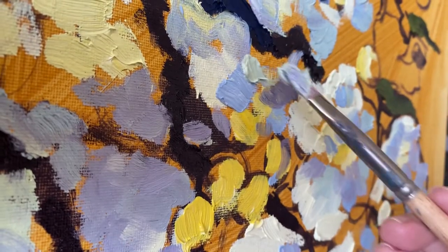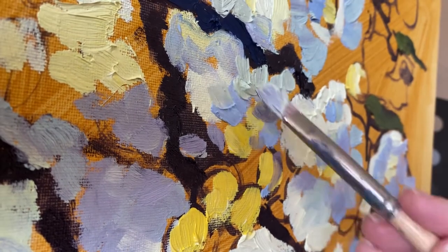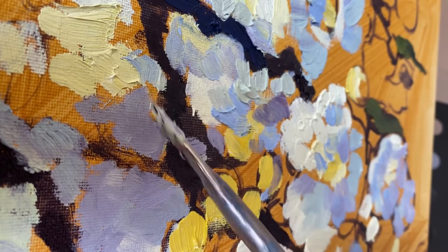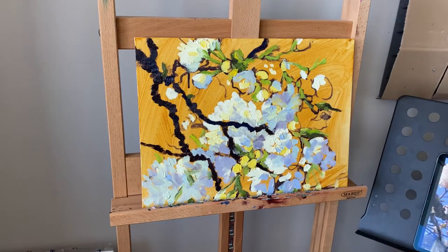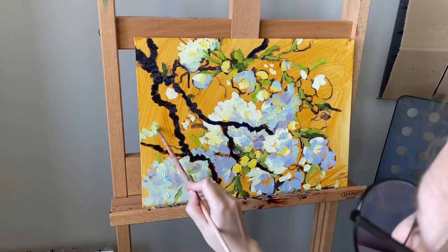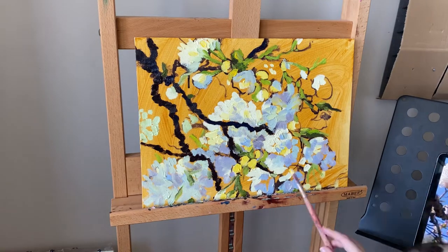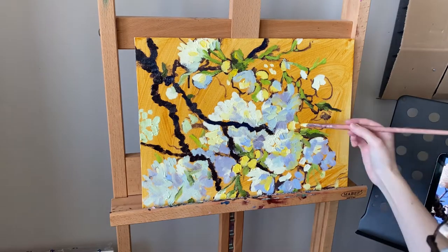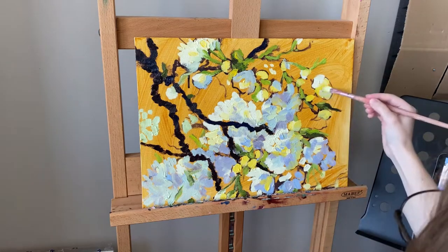I knew that water mixable oils existed, but I had a whole box of regular ones. It took months to realize that I wasn't able to act normally with our new family member and I needed to make some adjustments. So I decided to try Cobra paint — and now you're seeing my trying process. I liked it, and bought more colors after I filmed the video.